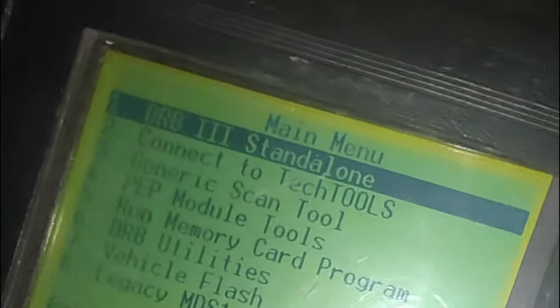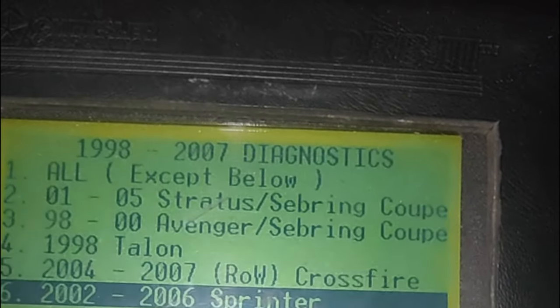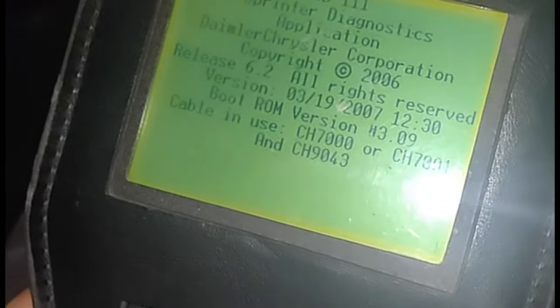We're trying to bleed the brakes on a T1N Sprinter, so we just plugged in the DRB3 and agreed to the terms and conditions. We go to DRB3 standalone, then navigate through the operating environment looking for '98 through '07 diagnostics — that's the top option. Then we select 2002 through 2006 Sprinter at the bottom, and it boots into the Sprinter program. You can just push yes since we're not storing any diagnostic data, and it performs a self-test as it boots into Sprinter mode.